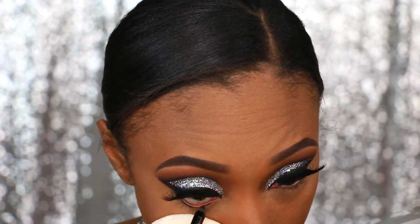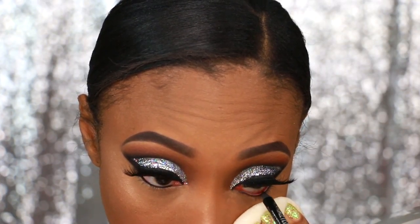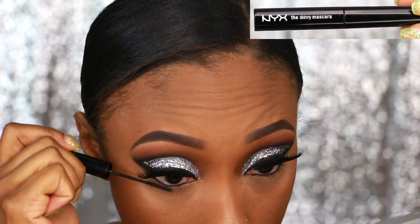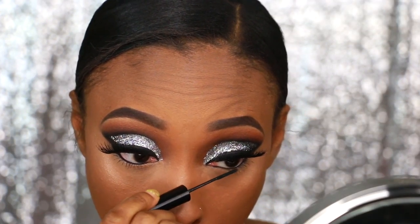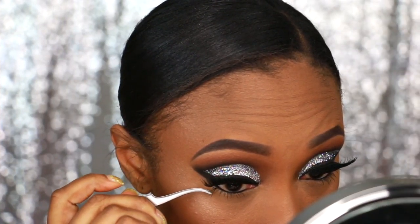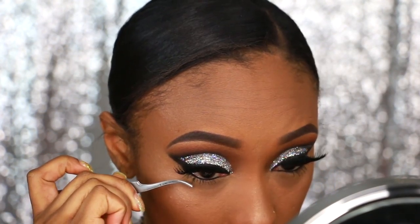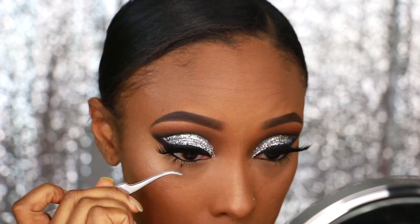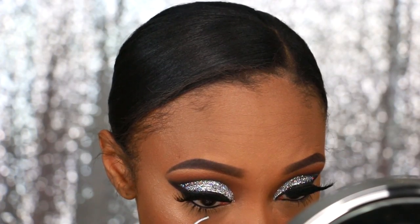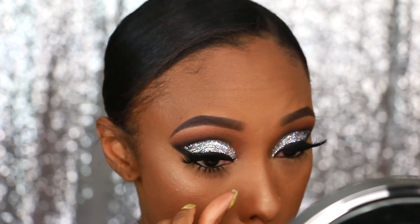Now I'm applying eyeliner to my waterline using the Rimmel London Scandaleyes Eyeliner in Black. Next I'm adding mascara to my lower lashes using the NYX The Skinny Mascara. For this look you have to go big or go home, so I decided to add individual lashes to my lower lash line. I dip each lash into lash glue, allow it to get tacky, then apply them underneath my natural lashes. I start by spreading them out first, then go back and fill in, and then apply mascara.